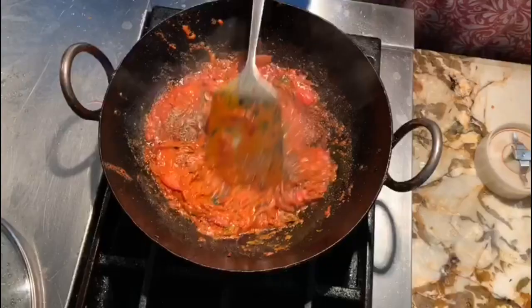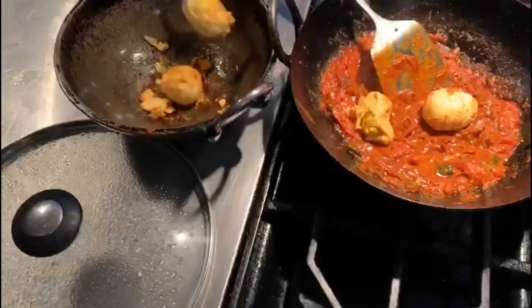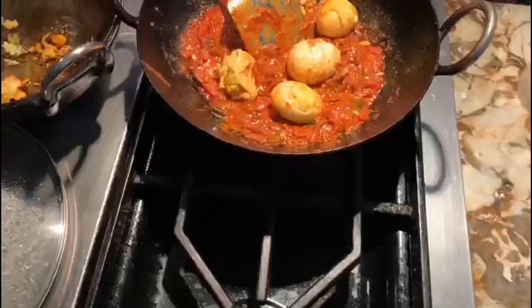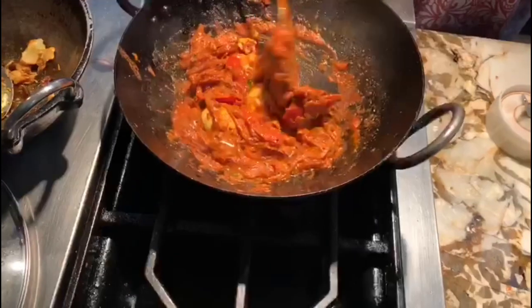Add the roasted eggs into it, and the Kerala egg roast is ready. Enjoy!